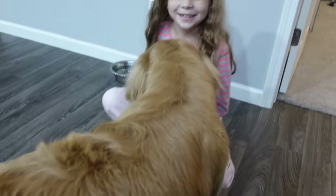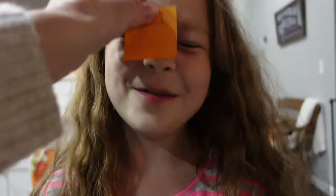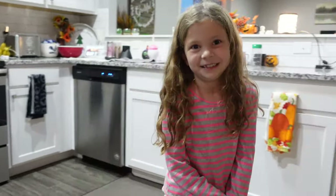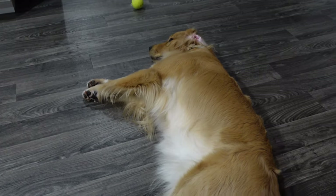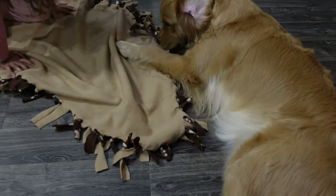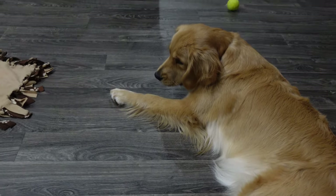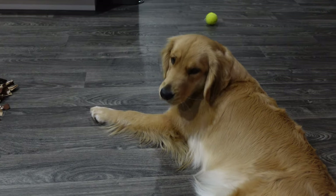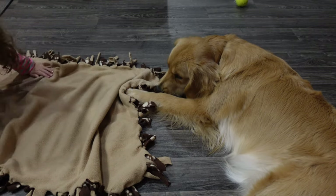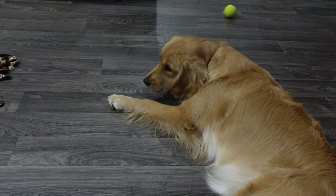What are you guys doing? Nothing — because she knows she's going to get in trouble. Well, how do you like it when somebody tries to stick something on your forehead? She was being so cute, kicking her feet in the air and rolling around, and I turned the camera on and she stopped. She's like, no. Get her, Pixie! She's like, no, I'm just going to lay here and be good.